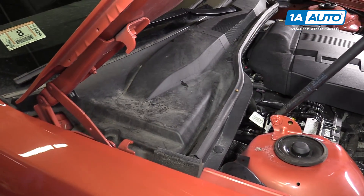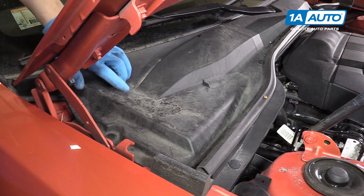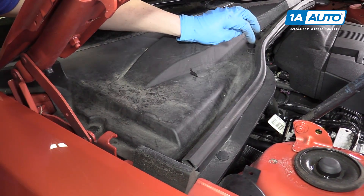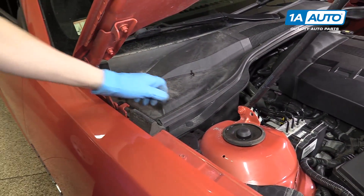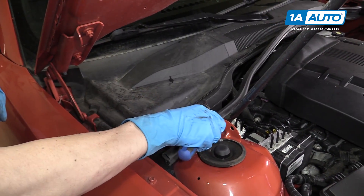To get to your cabin air filter, you'll start by raising your hood. Then up by the cowl, you'll see three clips. You're gonna want to remove those clips, but before you do that, you need to move this weatherstripping out of the way.